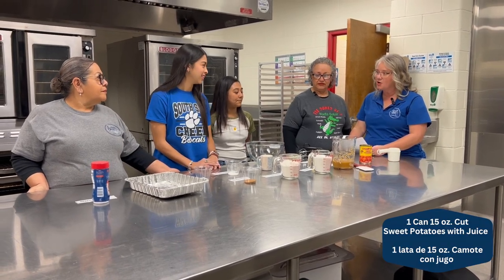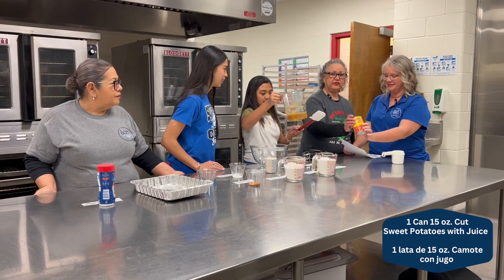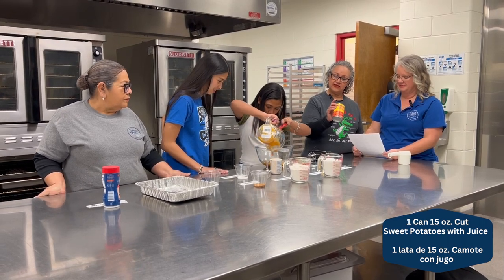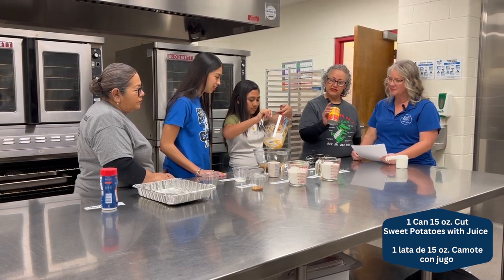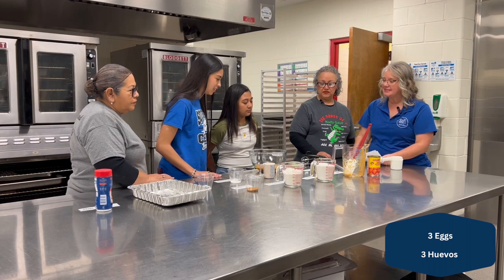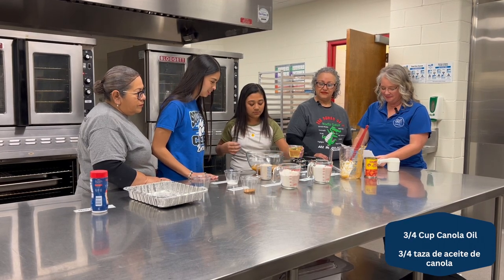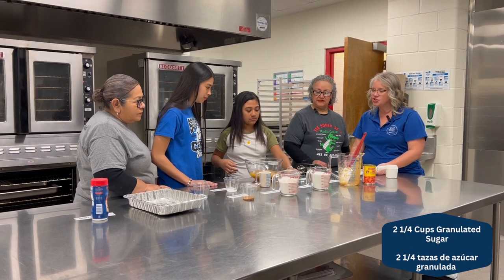The next ingredient is sweet potatoes. Next, we mix in eggs. Our oil. And sugar.